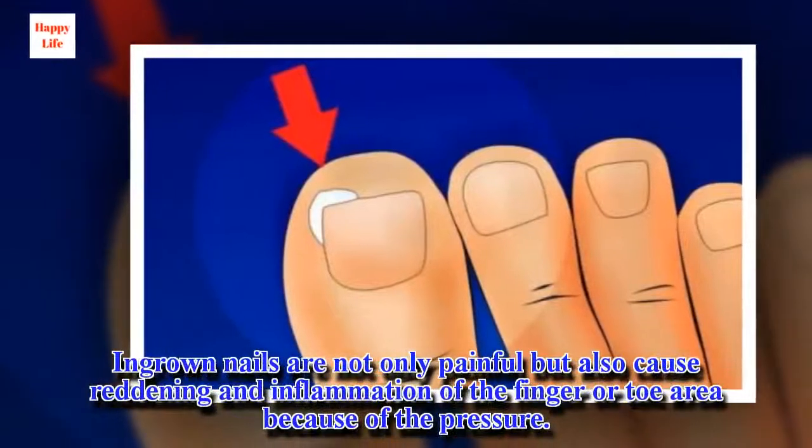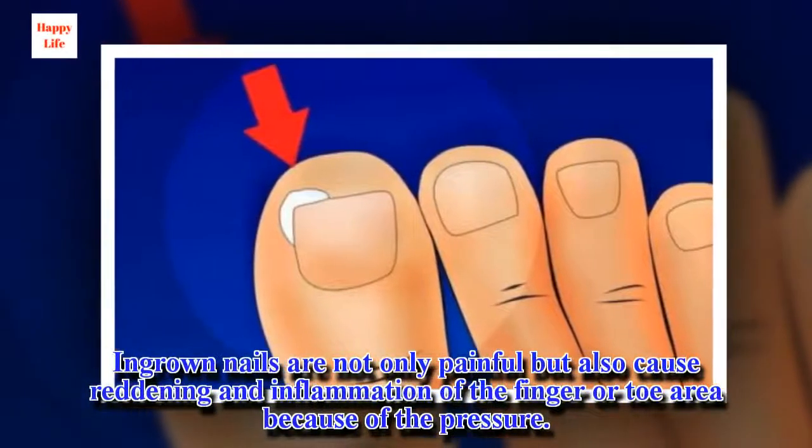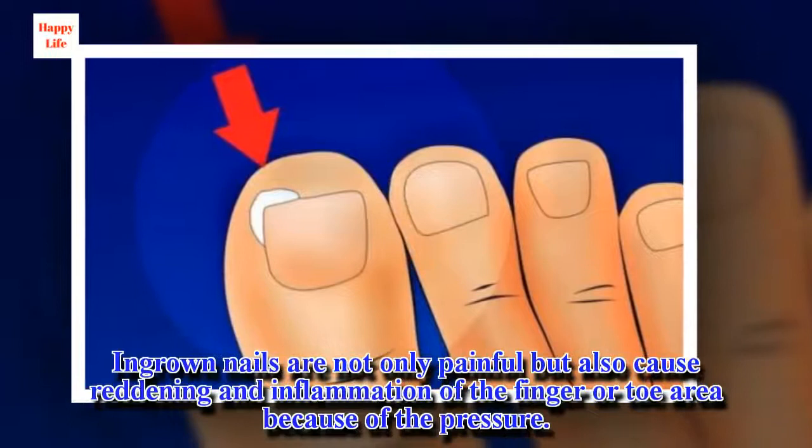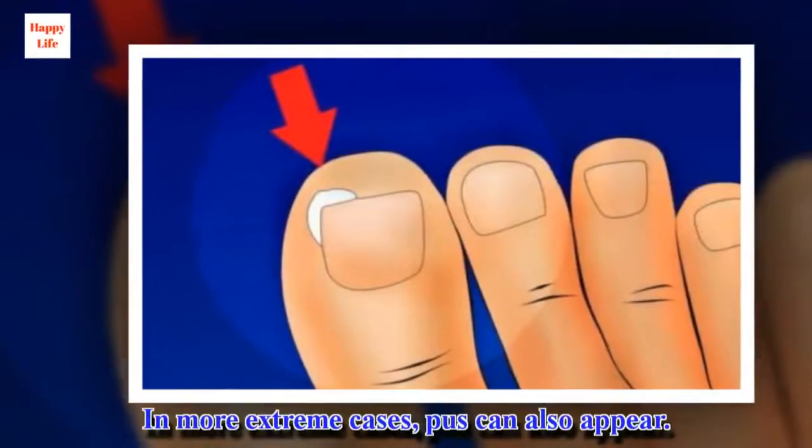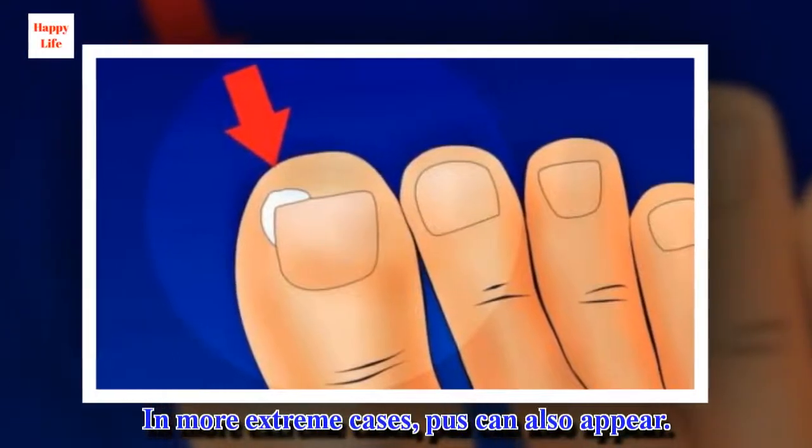Ingrown nails are not only painful but also cause reddening and inflammation of the finger or toe area because of the pressure. In more extreme cases, pus can also appear.